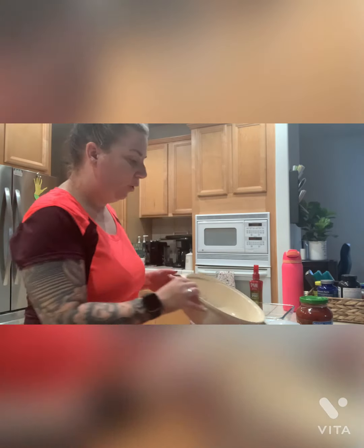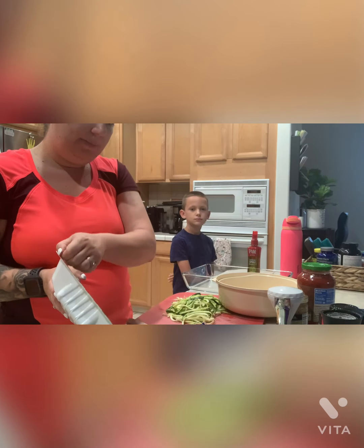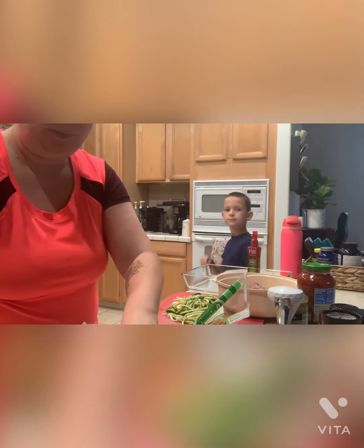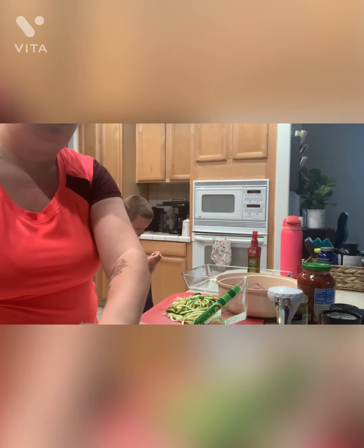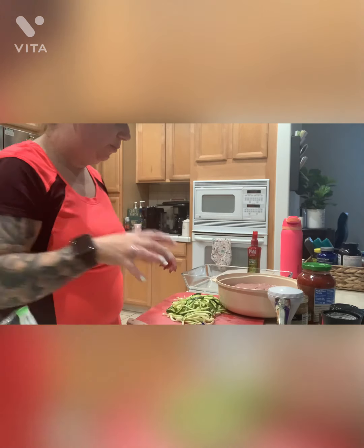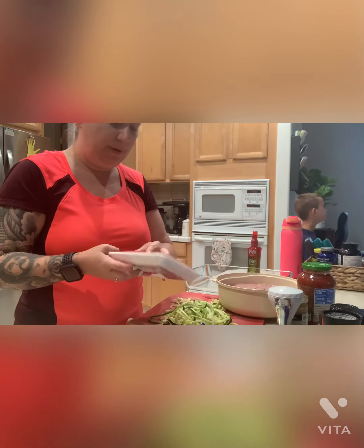Alright guys, so I got my bowl and the first thing I'm going to do is start opening up my meat. I'm going to be putting my two packs of ground turkey and my Italian sausage in the bowl. Like I said, you can get a family size — usually I do buy the family size but I just picked up two of these. This works as well; if you're making more, you just double the amount of meats. With the zucchini you're only going to need one zucchini unless you double the amount of meat, then you can do two. Next I'm going to add the Italian sausage into the bowl.